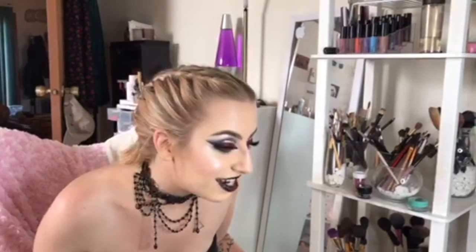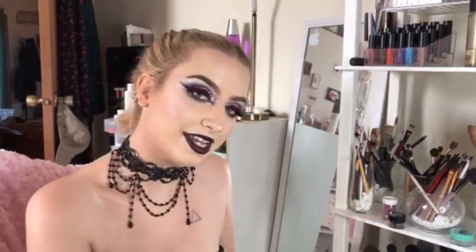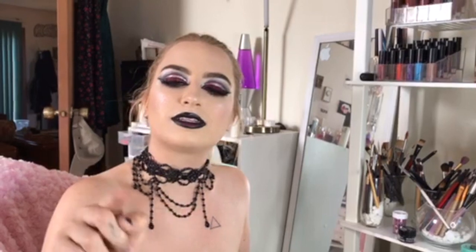Hello everybody and welcome back to my channel. I'm Mowakwinika, Jessica, whatever you want to call me, and today I did a Chicago-inspired makeup look. I've been doing a whole set of musicals as makeup looks, so if you guys want to go check it out, you can check out my Twitter at Mowakwinika, my Instagram at Mowakwinika, and then my Snapchat at super.sunny.